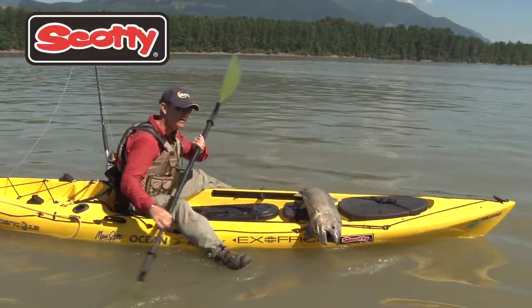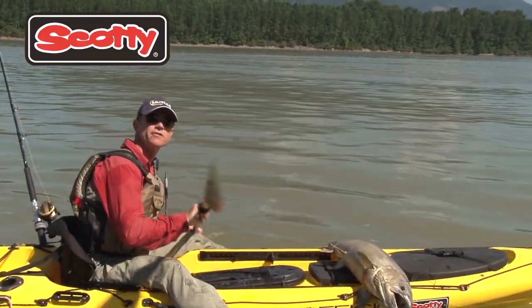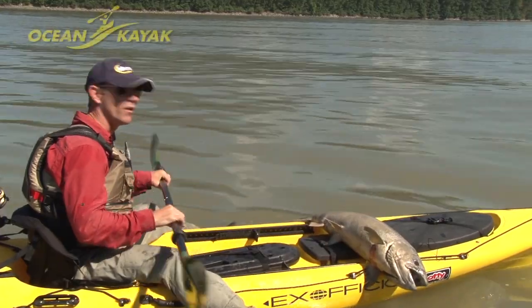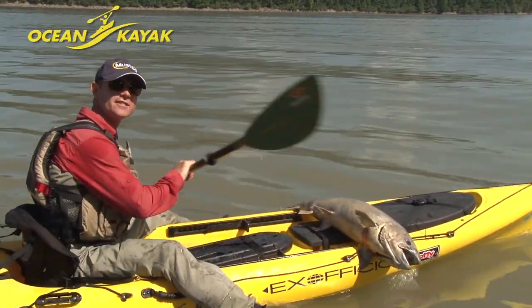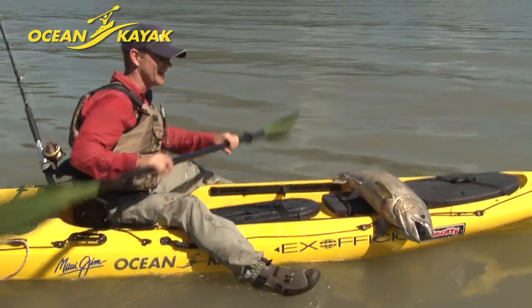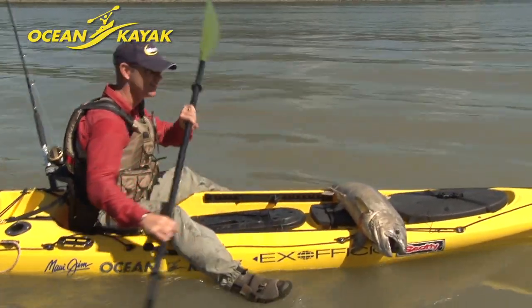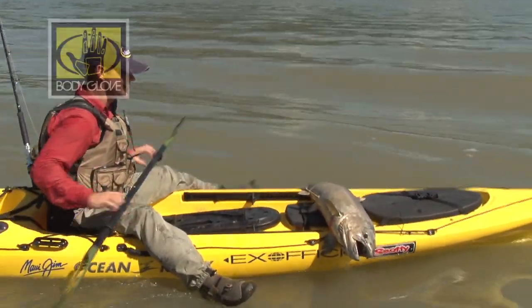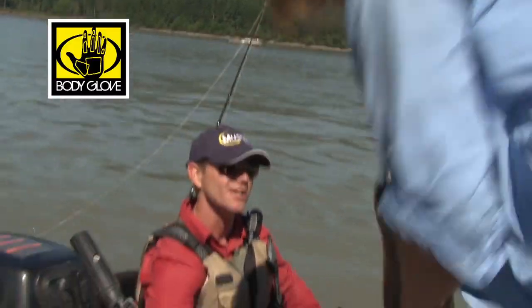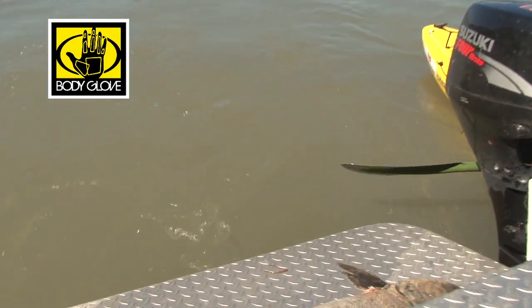I've talked a bit about the challenges of sturgeon fishing here on the Fraser from a kayak, and there are plenty. But one that should probably not be underestimated is getting the bait — not for everybody. These things... it's too bad there isn't smell on film to really appreciate what it takes to get fresh bait.